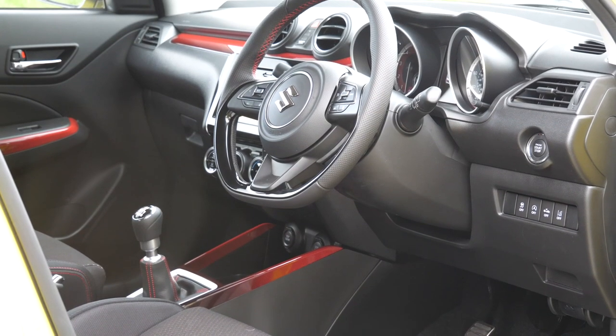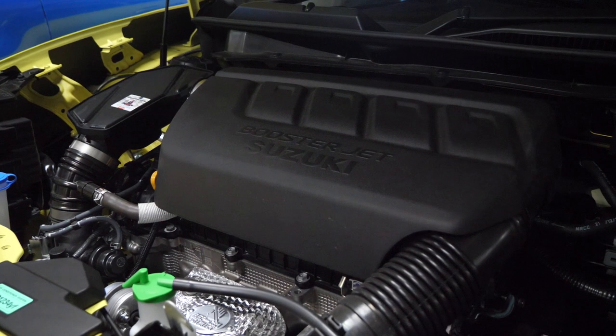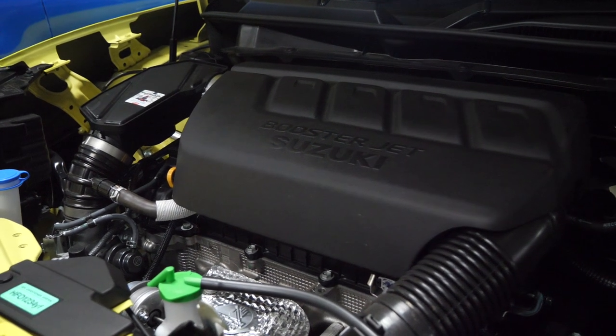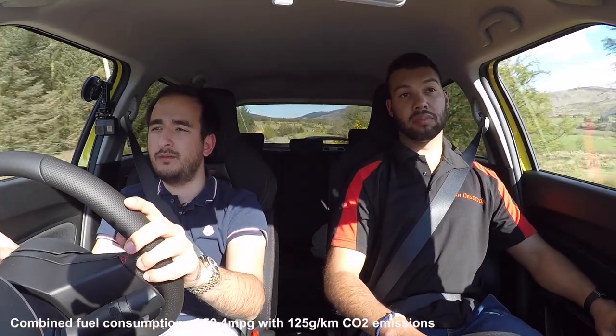Because you've driven the new Fiesta ST Line X — would you have that or this? It's too early to say; I spent a week with that, whereas I've only spent about an hour with this. The Fiesta makes a better noise and I prefer the interior, but the engine definitely makes a better noise — it's got a nice drum to it. This engine from the Vitara is just placed in because it's well-suited — small with quite a lot of torque. Suzuki claim this can do 50 to the gallon, which is quite cool. The Fiesta was around 62 combined, but don't quote me on that.